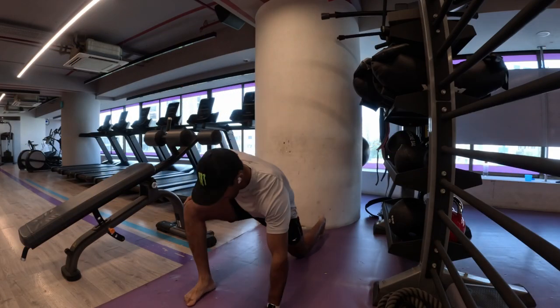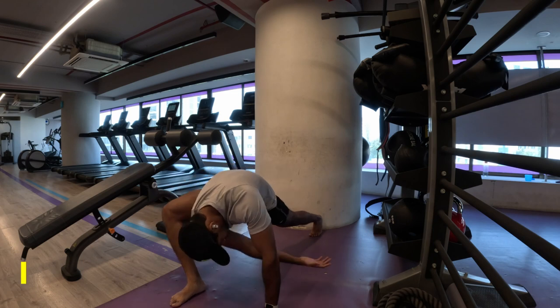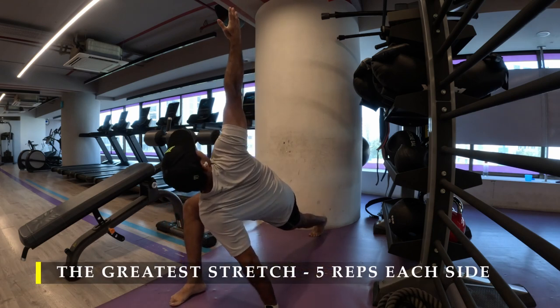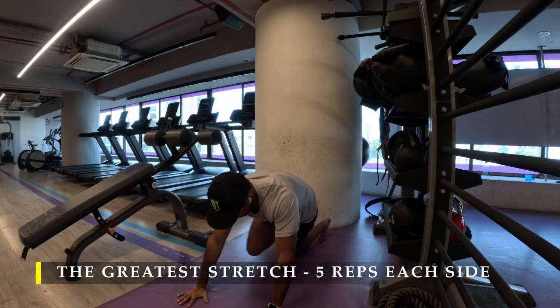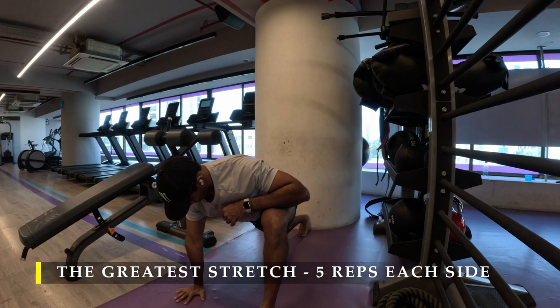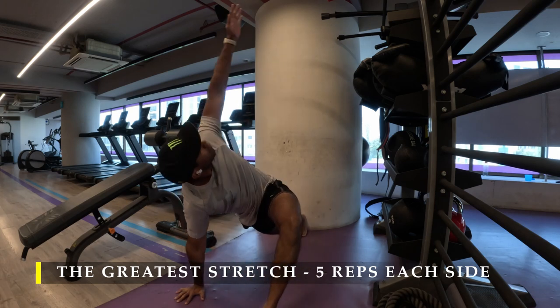Namaste everyone and welcome back to Live Stronger. Today we are going to work on our biceps. This was actually supposed to be part of my shoulder workout — a shoulder and bicep workout — but unfortunately due to time constraints I had to divide both of them and do them on separate days. Anyway, let's begin with the dynamic stretching.